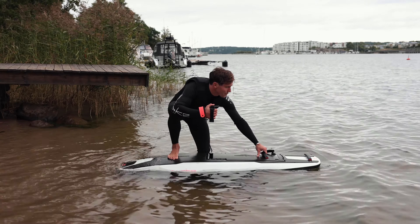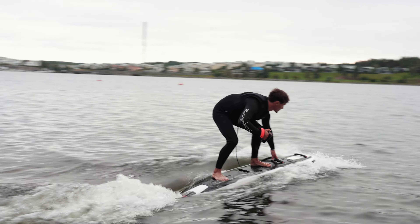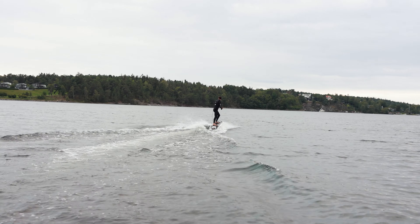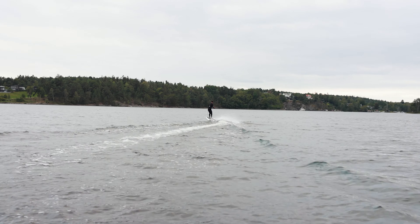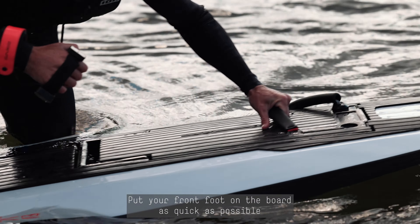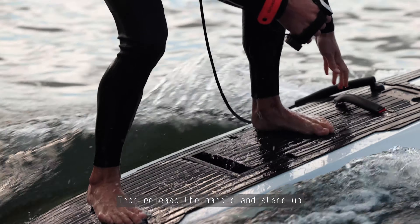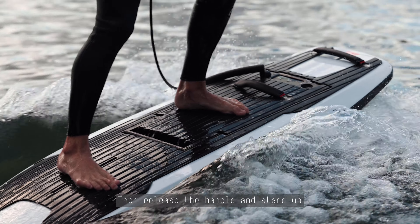You insert the power key leash to activate the battery, and make sure that your hand controller is on. With your free hand, you're going to grab the front handle, and go around halfway on the hand controller.